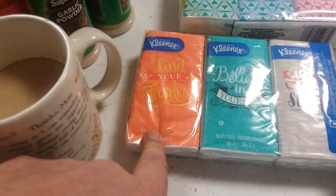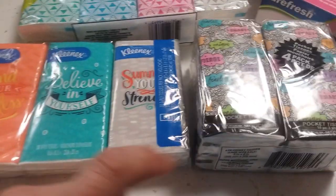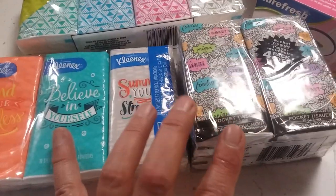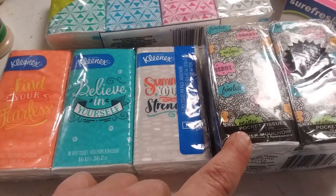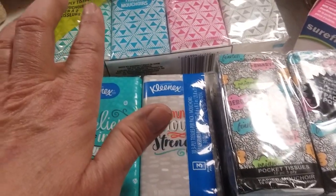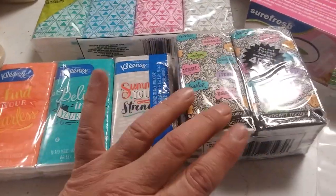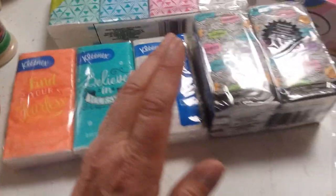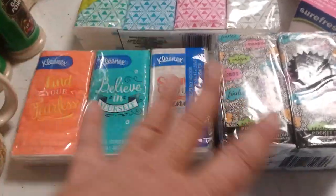I thought these would be little inspirational tissues. This one says 'find your fearless, believe in yourself, summon your strength' — I just thought those were cute. And then here we have 'fearless, smart, strong.' So I'm going to give three of these to my daughter, keep one pack for my purse and my husband's truck, and put the others in my grandson's dresser — though I usually get him the Iron Man superhero ones from Dollar Tree.